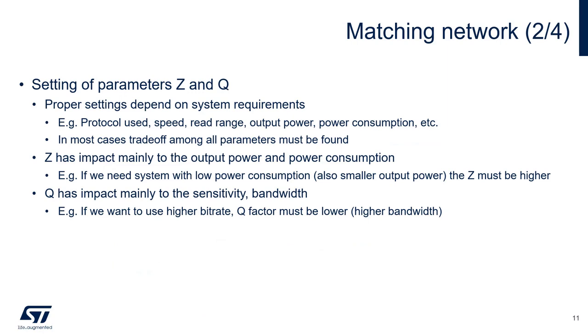In order to determine the proper impedance match and Q, one must know the system design requirements. These would include what protocols will be supported, what bit rates, what read range, and current consumption. Typically, optimization requires a tradeoff between current consumption and read range. The impedance match will determine the output power and current consumption. Thus, if you wanted to reduce power consumption, you would match to a higher impedance, reducing the current to the output drivers. The opposite would also be true — for more output power, the impedance match would have to be reduced, providing more current to the output drivers. The Q is adjusted to change the sensitivity of the system, as well as to accommodate the required bit rate. A higher Q results in more sensitivity, but at the cost of allowing lower bit rates.